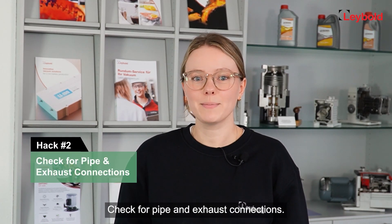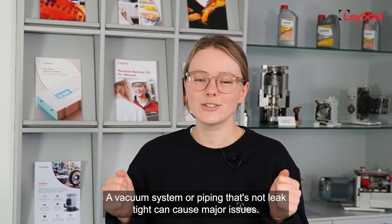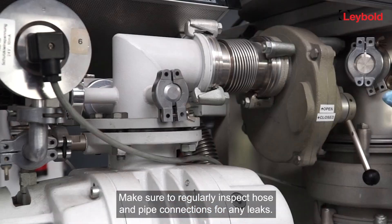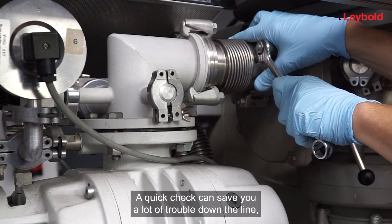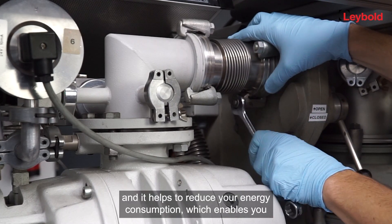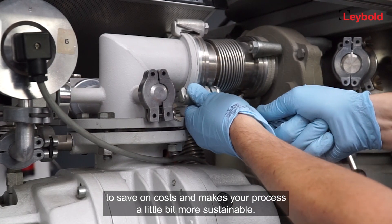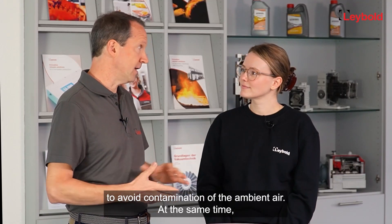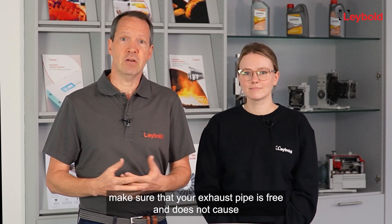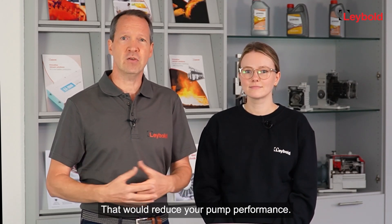Hack number two: check for pipe and exhaust connections. A vacuum system or piping that's not leak-tight can cause major issues. Make sure to regularly inspect hose and pipe connections for any leaks — a quick check can save you a lot of trouble, reduce your energy consumption, and make your process more sustainable. Oil-sealed pumps should be connected to an exhaust pipe to avoid contaminating the ambient air, and make sure your exhaust pipe is free and does not cause a buildup of back pressure that would reduce your pump performance.